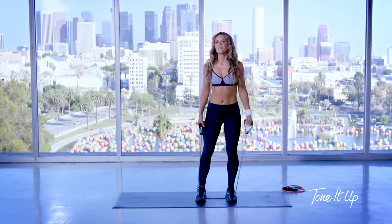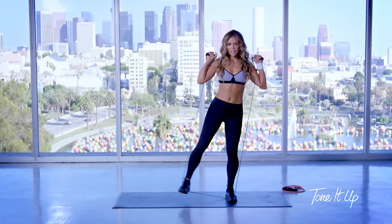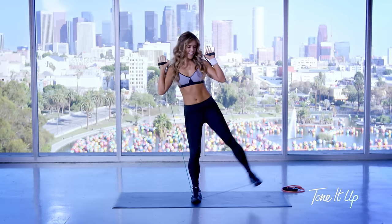Now we're going to do the tick-tock squat. So we're going to bring your hands by your shoulders and bring your left leg out, squat down, and then your right.